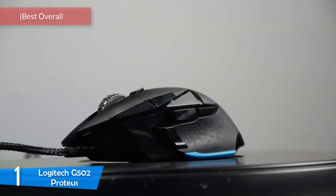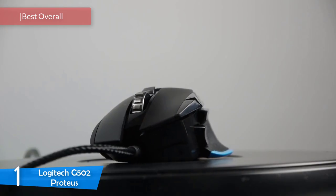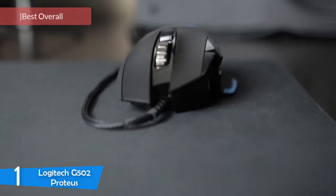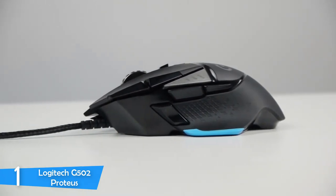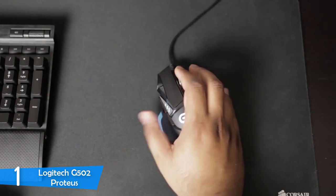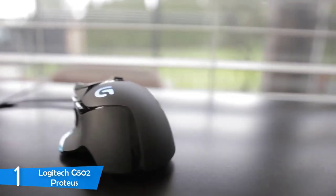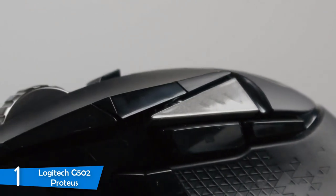Number 1: the Logitech G502 Proteus Spectrum — the definitive best gaming mouse in the budget range. It's a solid gaming mouse that delivers every feature a gamer's mouse should have. It's a versatile tool that'll deliver a priceless performance with its comfortable body, tons of buttons, customizability, and a sensor that'll make every user happy. Whether you like FPS, MMORPG, or adventure games, the Logitech G502 Proteus can deliver whatever you need — top of the crop.